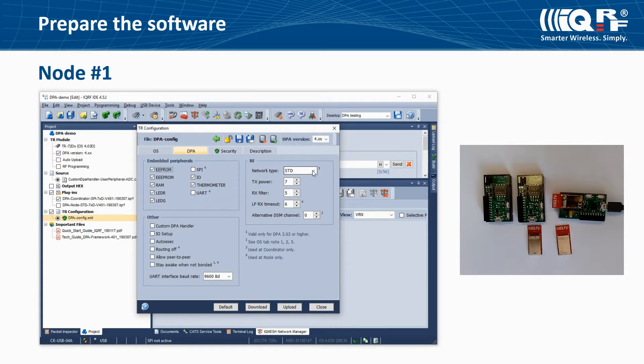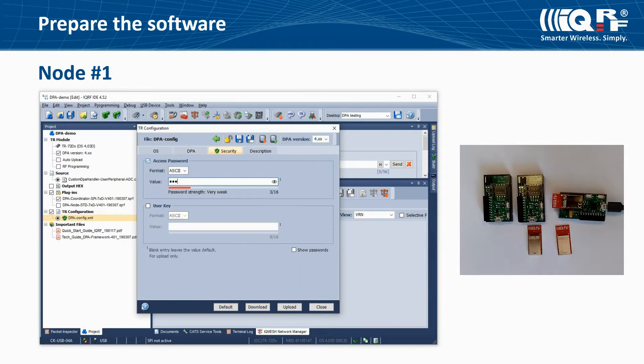You can change the TX power and RX filter. On the security tab, set the access password and respect rules for password safety. We will use the same access password in nodes and coordinator because it is required for local bonding and Auto Network. Save the configuration and close it.